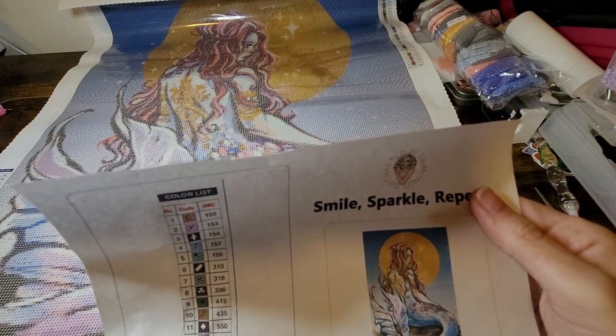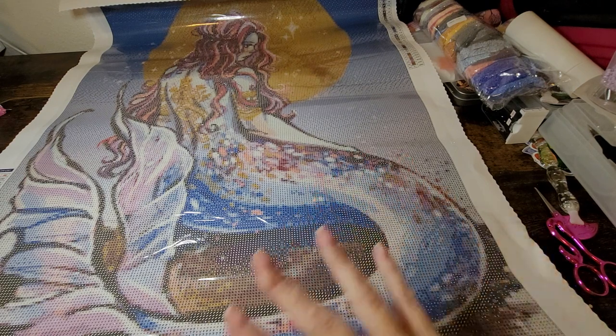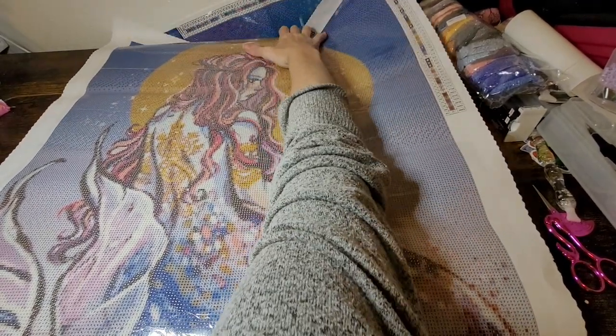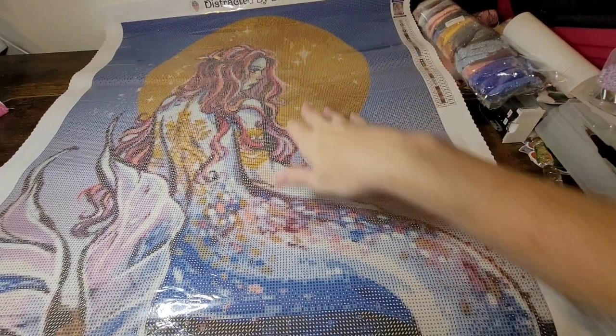It doesn't look like we have any ABs in this one, but that's okay because I've got a lot of ABs that I'm going to add to make this magical, blingy, and delightful. It's perfect on its own, but if you've been on my channel for a while — or if you're new — I love to bling everything out.